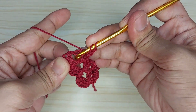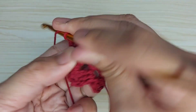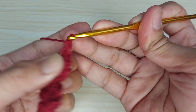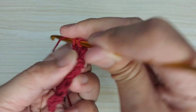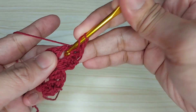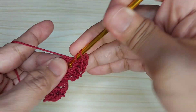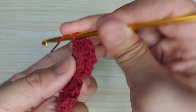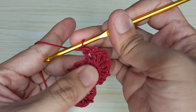At the center: one double crochet, two double crochet, three double crochet, chain one. One double crochet, two double crochet, three double crochet.